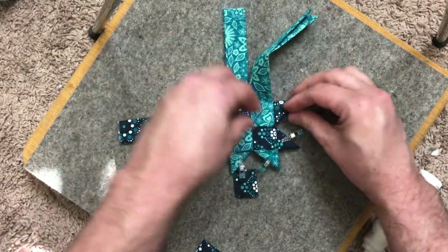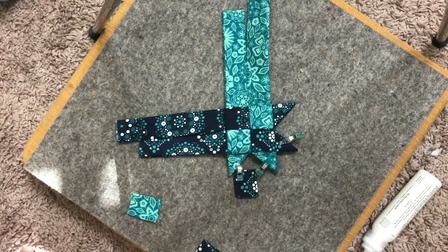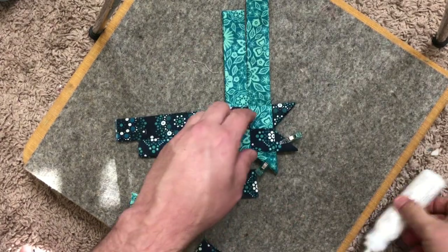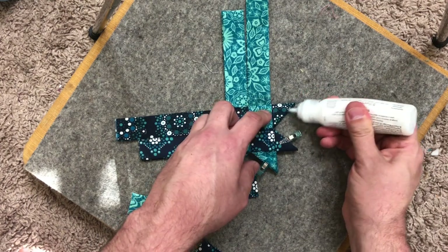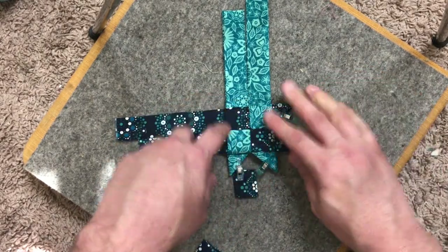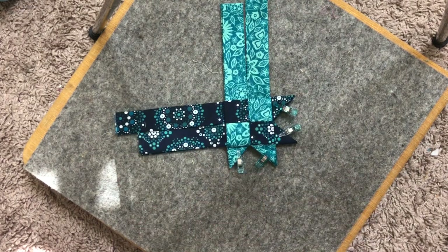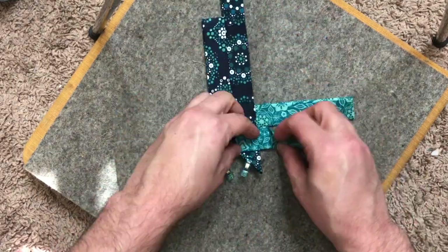This ornament is so pretty. Just get a bit of fabric fuse under here, and then four more times — but I'm going to fast forward it. Once I get all the way around, I'm going to let it dry per the instructions on the fabric fuse and then come back.